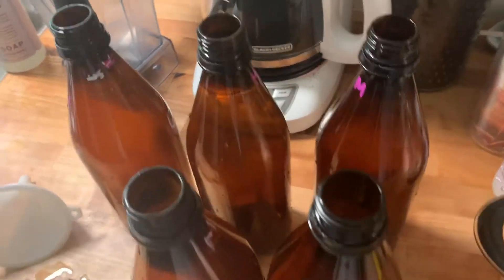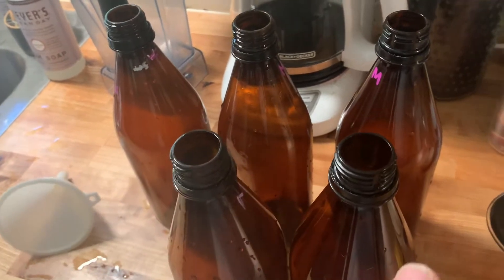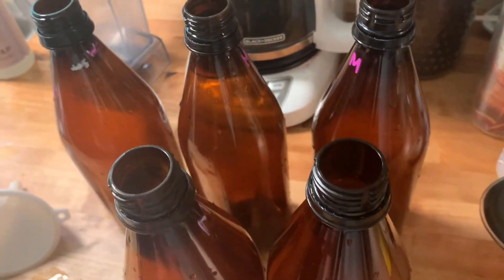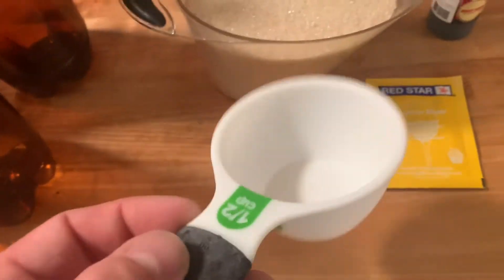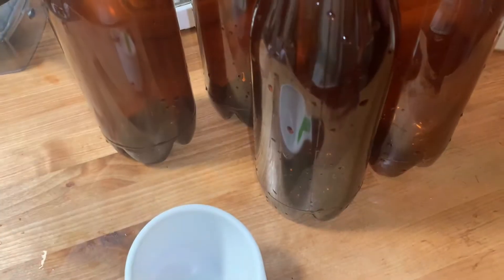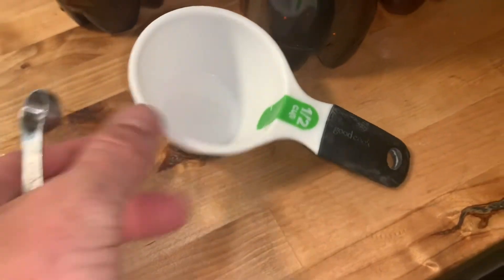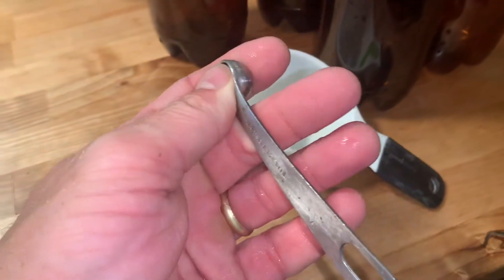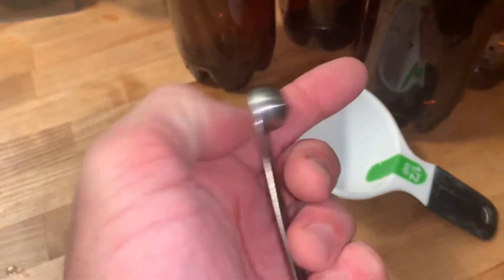For our five bottles we're gonna use a half a cup of sugar in each, because two cups divided by five is 0.4 — we're gonna round it up. So half a cup goes in each one. For each bottle, a half a cup of sugar, and then I've got quarter teaspoons here so we're gonna do two of those — a half a teaspoon of root beer extract in each one. We'll just go like this with a little funnel.